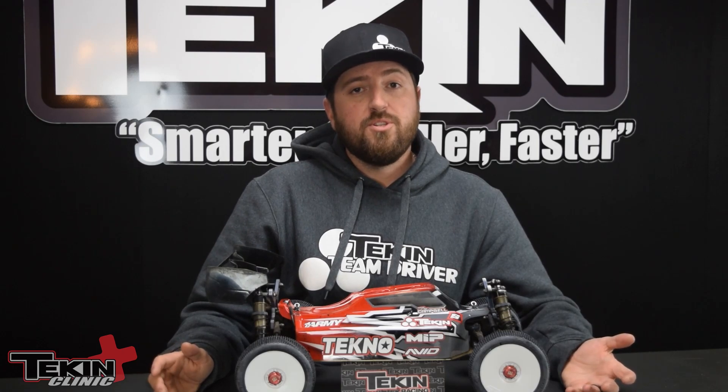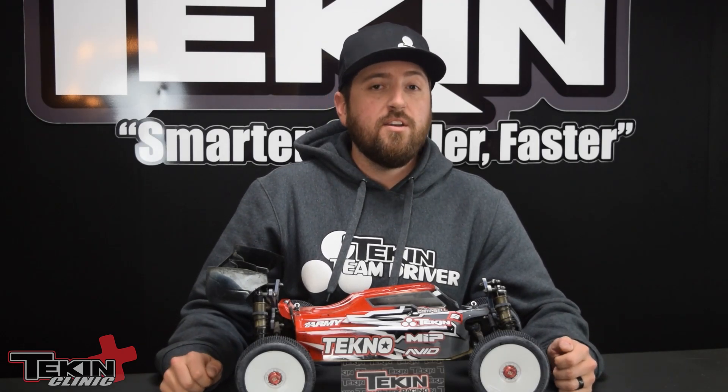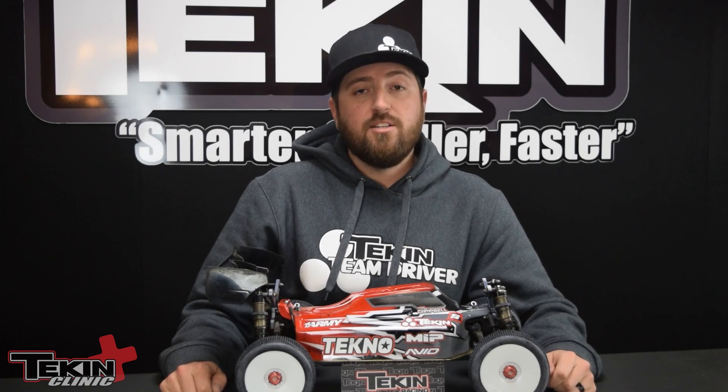If you happen to be running 100 percent brake and it's still not quite enough, check out the Teakin Clinic on setting active braking.